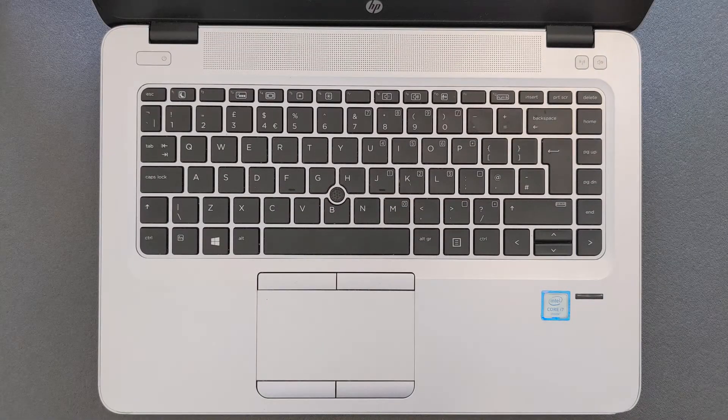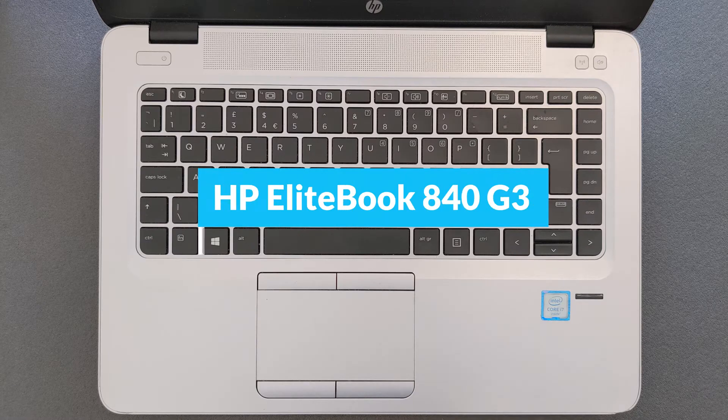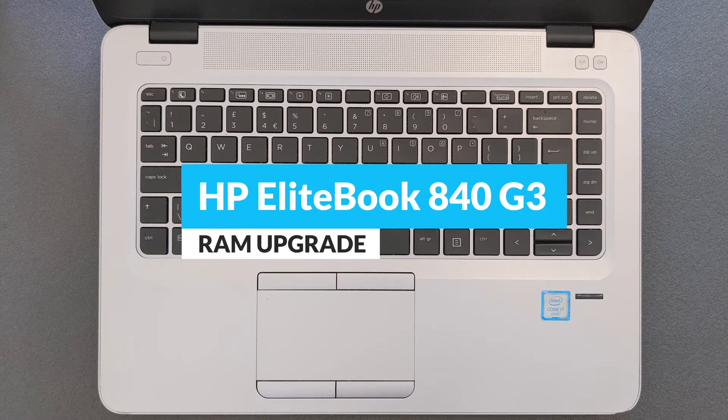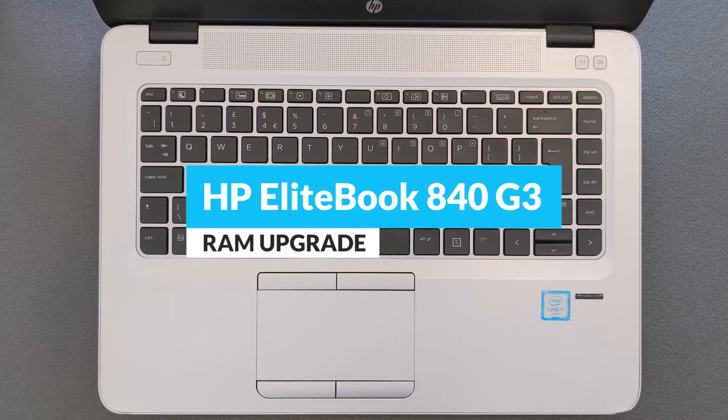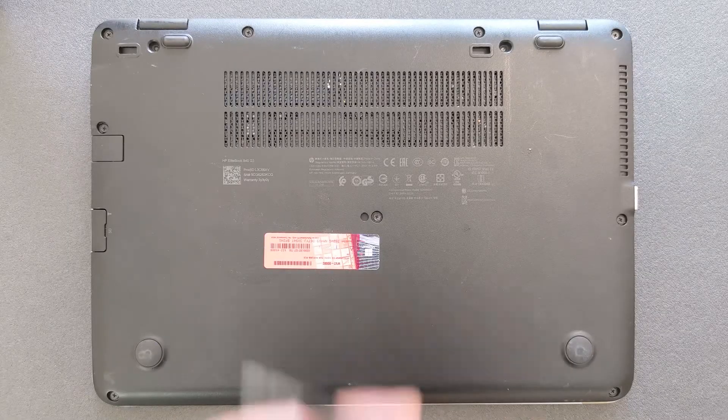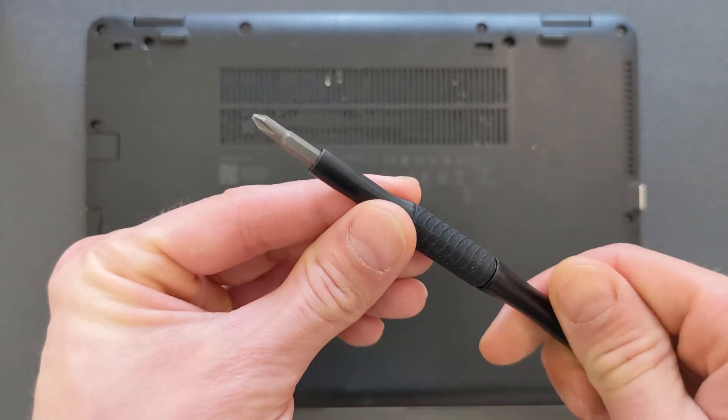Hello guys and welcome back to my channel. Today we're going to find out: can you upgrade your HP EliteBook 840 G3 to 32 gigs of RAM? You're also going to see what's going on inside this little laptop and how you can open it up. First things first, you need a standard Phillips screwdriver.